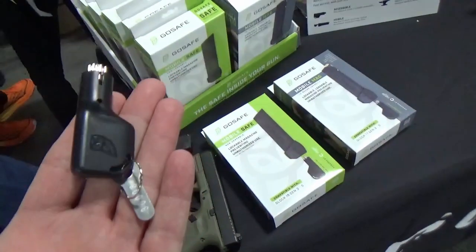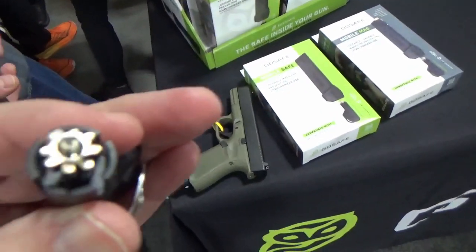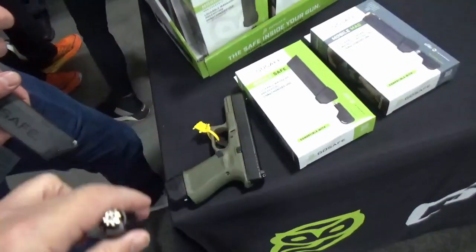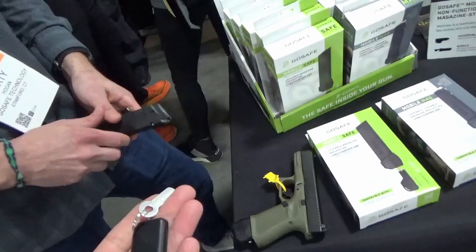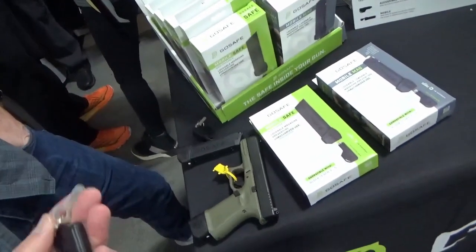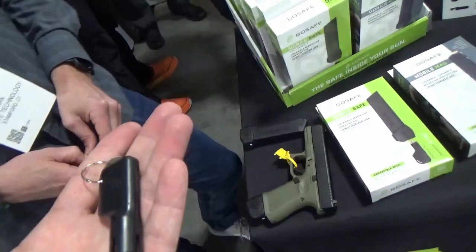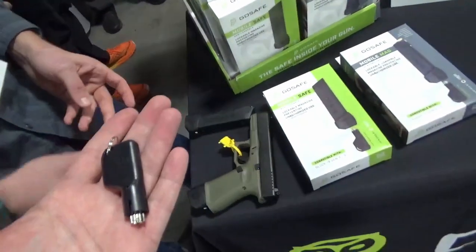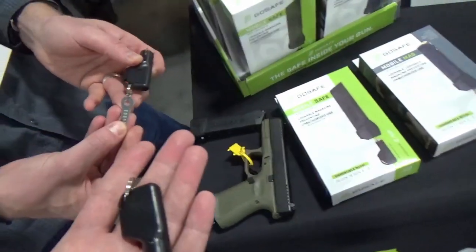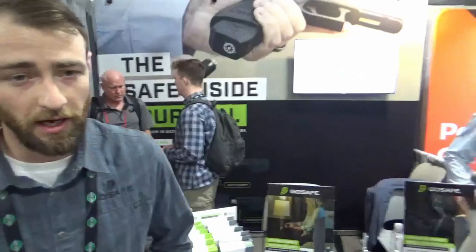We work with a company called CamLock. They specialize in highly secure keys and key systems and do a lot of governmental work. The key can't be picked, it can't be drilled out — you'd literally have to destroy the gun or magazine to get it out. It comes with one key and a key tag you keep safe. You can go to our website or call us with that number to get an additional key for yourself or to empower someone else, like a spouse, to have access to your firearm.